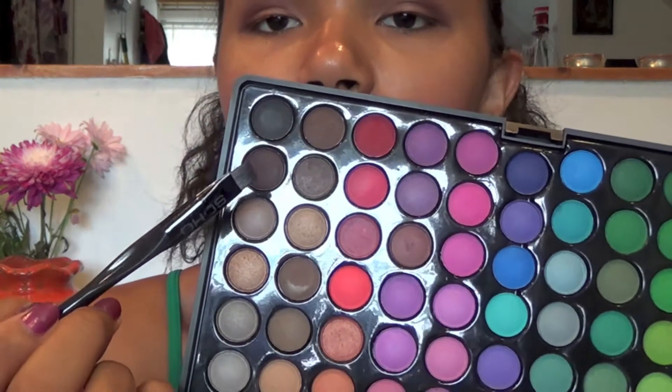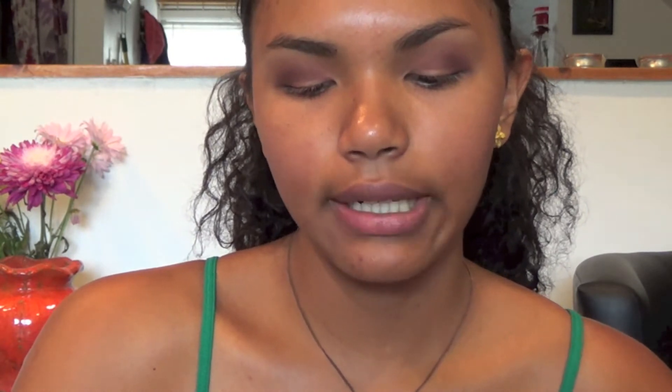Now with a flat liner brush I'm going to pick up the brown color we used earlier and apply it on my lower lash line, especially on the outer side of the lower lash line.